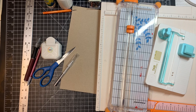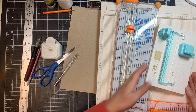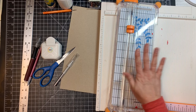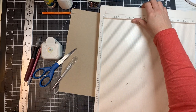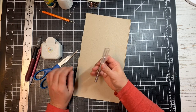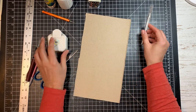For this project I'm probably going to be using these tools. You don't necessarily need them all, but I'm just showing you what I'm going to be using. I'm probably going to be using my tab maker, my cutter, and probably my scoring tool to make some scores — though that one you don't necessarily need. I'm also going to be using my paper piercer.